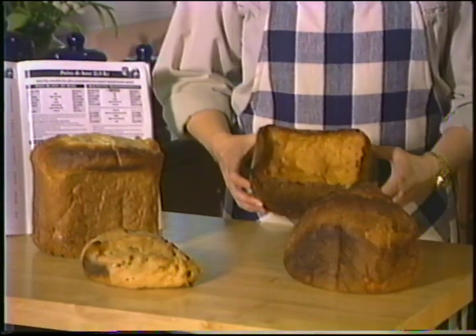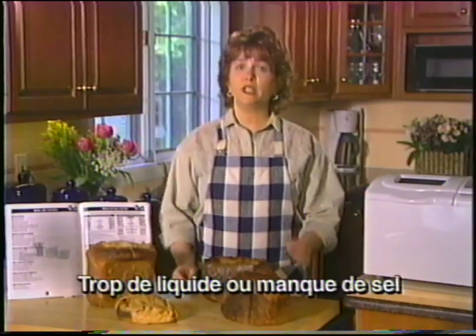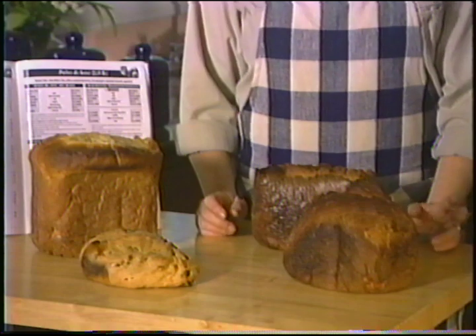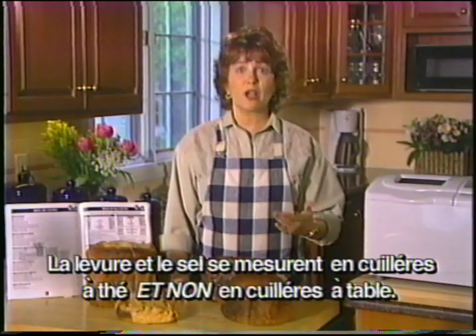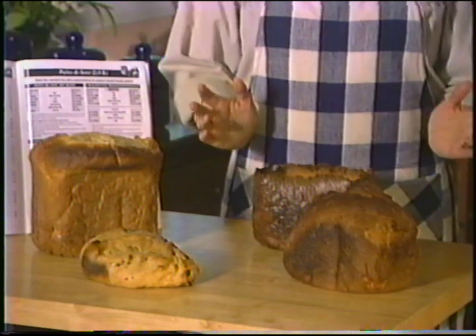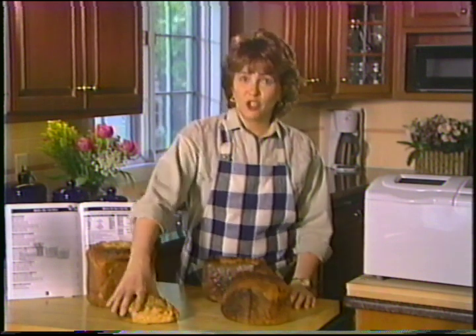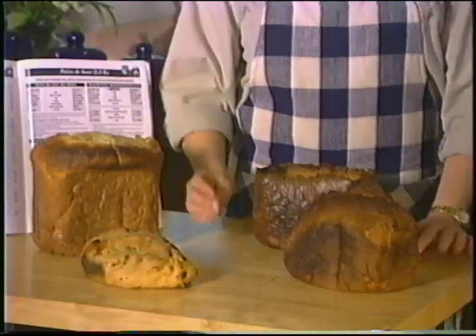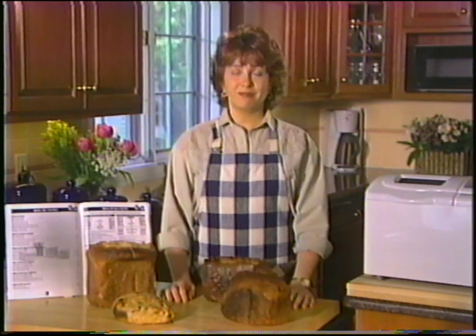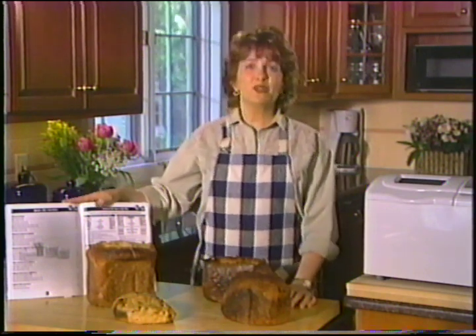Lorsque votre pain présente des cratères et que le centre ou les côtés sont creux, vous avez peut-être utilisé trop de liquide ou oublié le sel. Un pain court et dense peut être le résultat d'une mesure imprécise de la levure ou du sel — n'oubliez pas que ces deux ingrédients se mesurent en cuillères à thé et non en cuillères à table. Un pain qui a débordé en forme de champignon signifie trop de levure ou de sucre. Un pain ressemblant à une brique signifie que vous avez oublié la levure ou qu'elle était périmée. Les conseils, le guide de dépannage et la section questions et réponses du mode d'emploi vous aideront à résoudre le mystère.